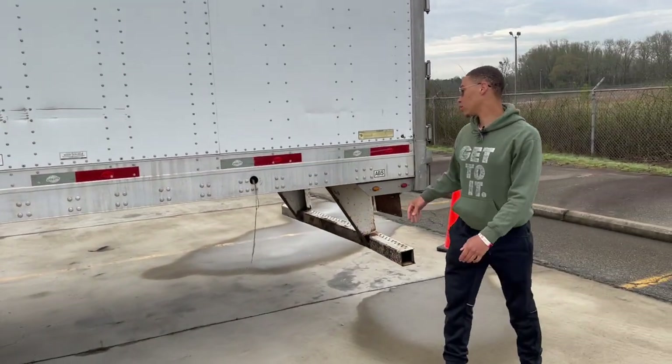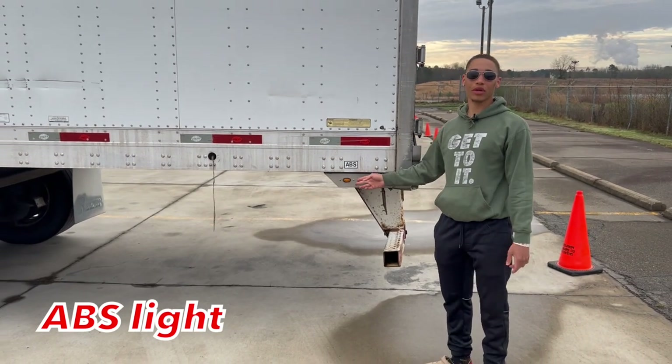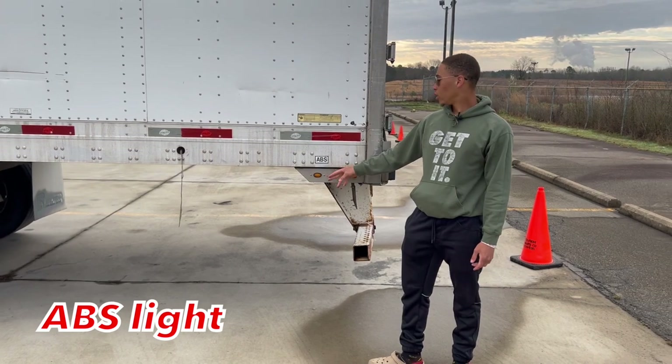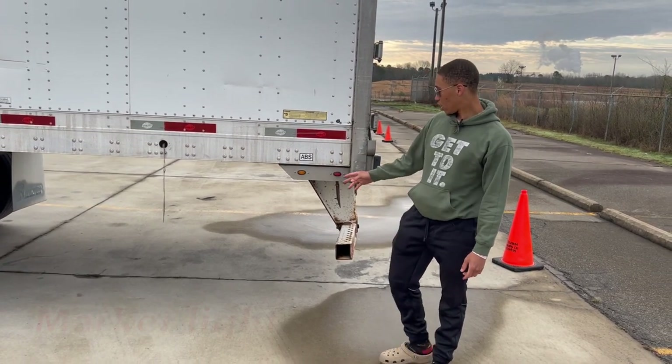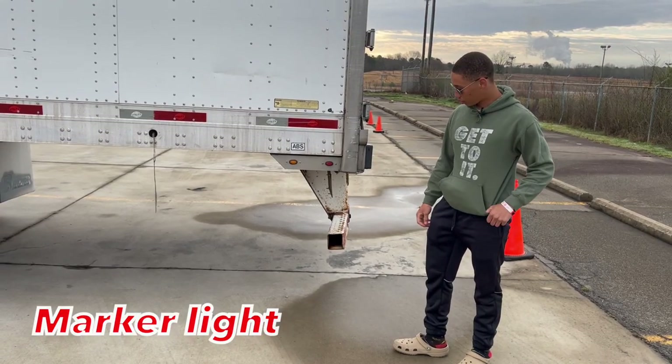Moving back towards the back, I'm talking about my ABS light. My marker light is properly mounted secure, not cracked, bent or broken, fully operational, it's amber in color, and all hardware is present. I have another marker light — it's properly mounted secure, not cracked, bent or broken, fully operational, all hardware is present.